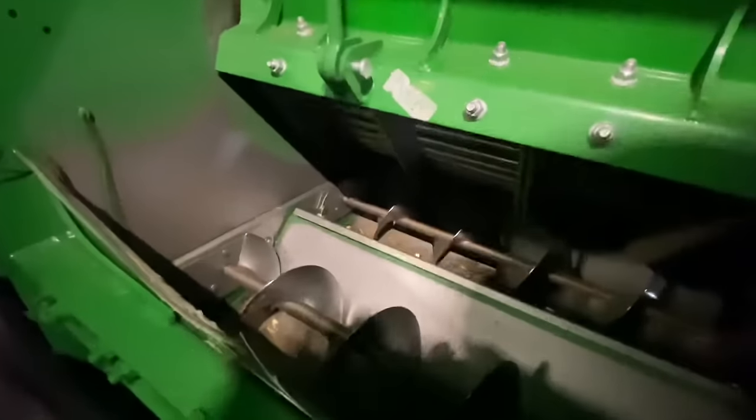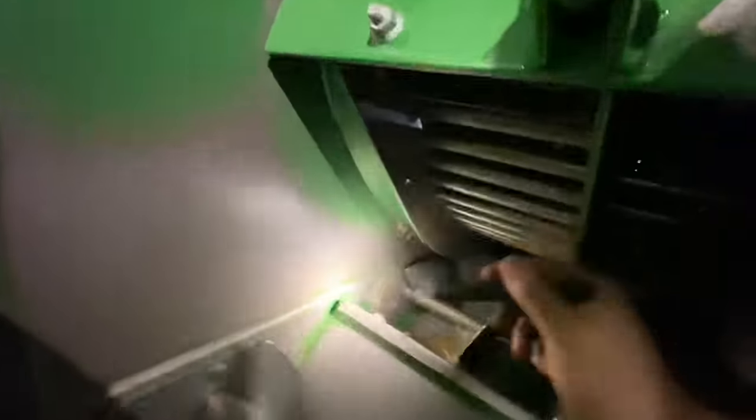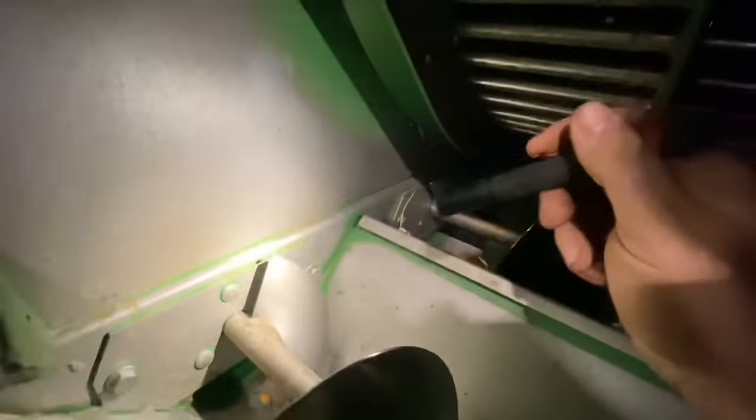We're in here inspecting the trough. We want to look at the bulkhead — this plate right here where all the shoe augers bolt to it, and it holds the bearing carrier for the shoe drive shaft we looked at earlier. They're known for cracking right here where the bearing carrier is welded. If that drive shaft has any runout it could flex that carrier and break this backing plate. I think in 2016 they put more welded gussets on there, and if you order this part for an older machine it has the new gussets. This one's in good shape.